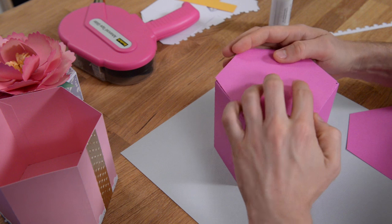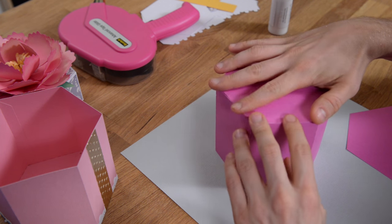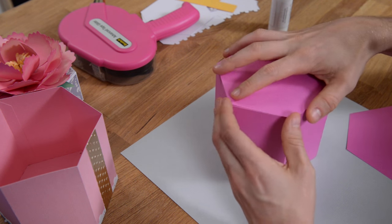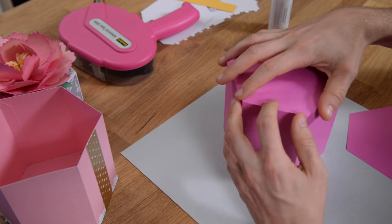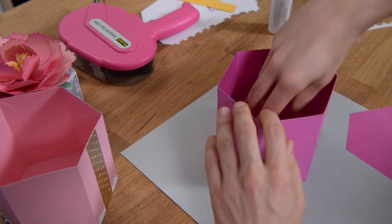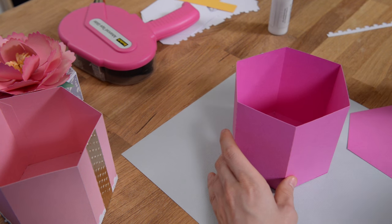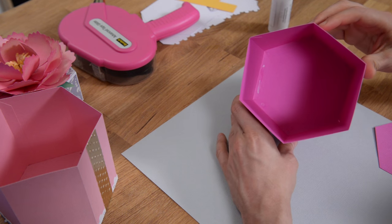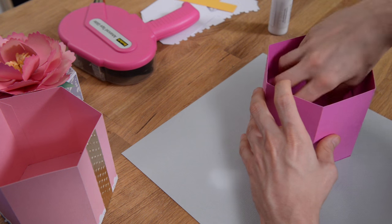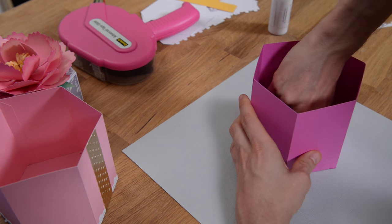You're going to pop that right on top. Since it's six-sided, you have to inch it around and make sure that you get everything to line up nicely. Just work one side at a time, make sure it's nice and lined up. Once you have it in place, you can flip it over and push in from the inside. Then go ahead and put glue on the entire surface of the bottom and slide your liner piece inside to finish it off, make it nice and pretty, and add a little bit of stability.